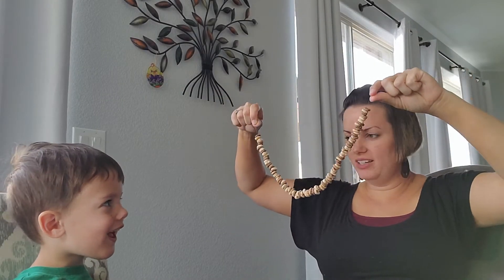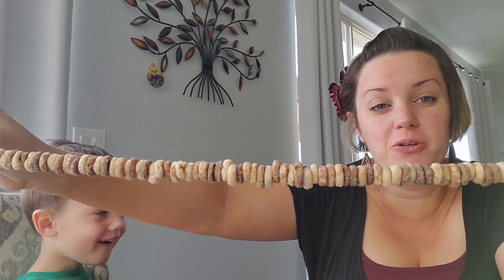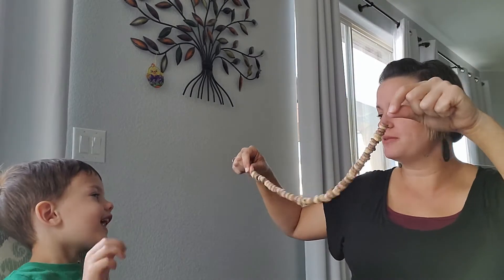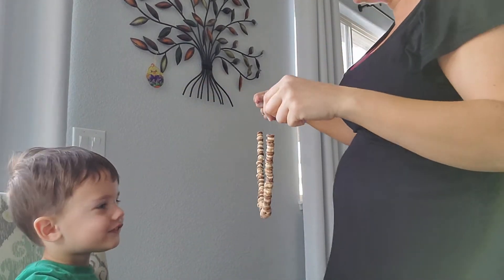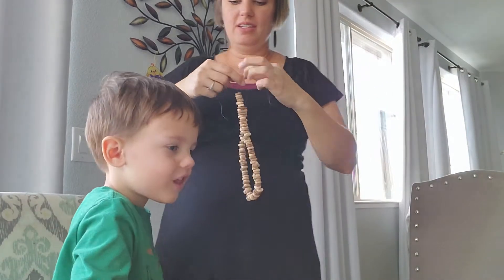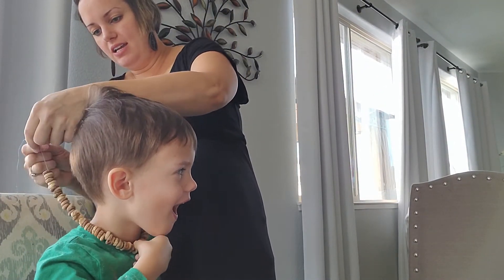Our necklace is pretty long now! I alternated the colors just to make it fun. It's really fun if you have Fruit Loops with all the different rainbow colors. Take it, put your necklace on, and tie it in a knot.